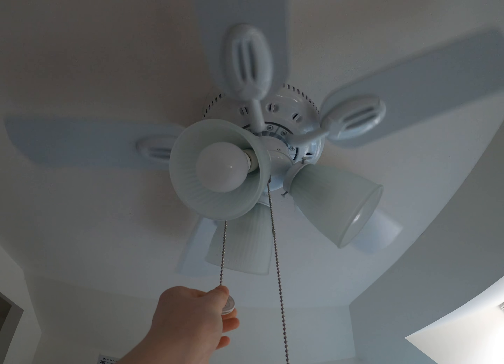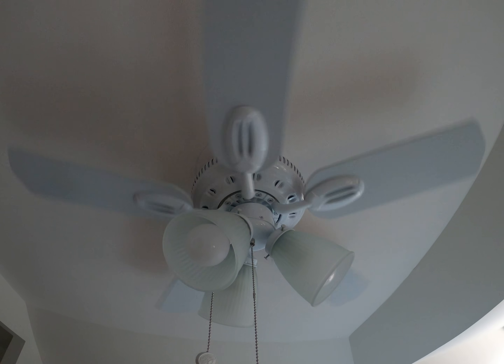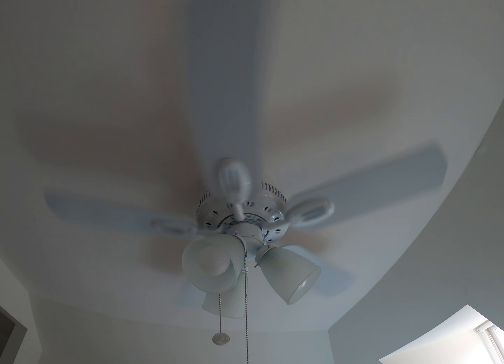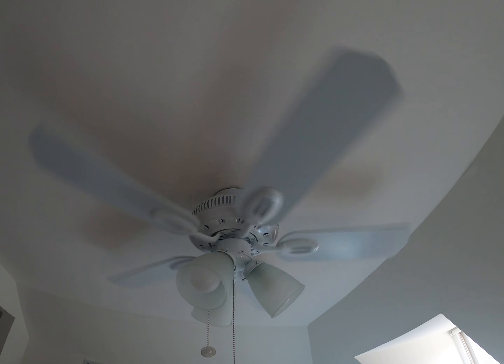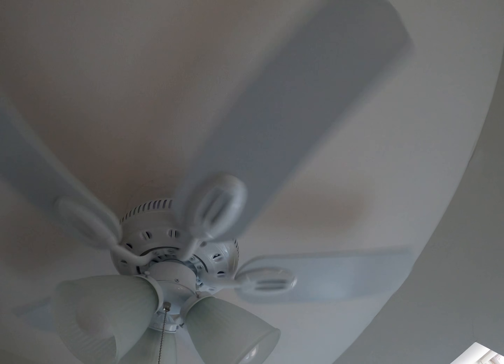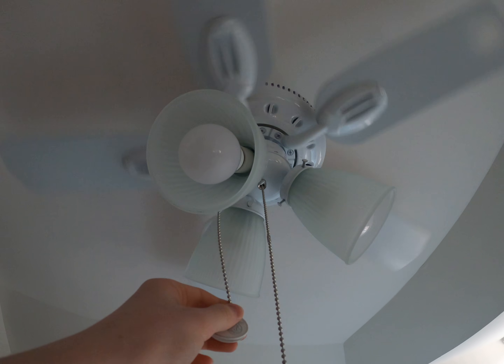Here is medium, and it starts to push a lot more air. And then here it is on high.